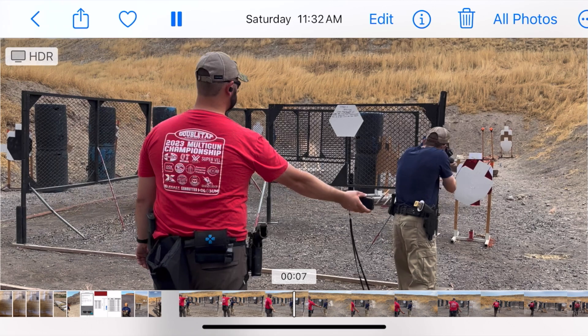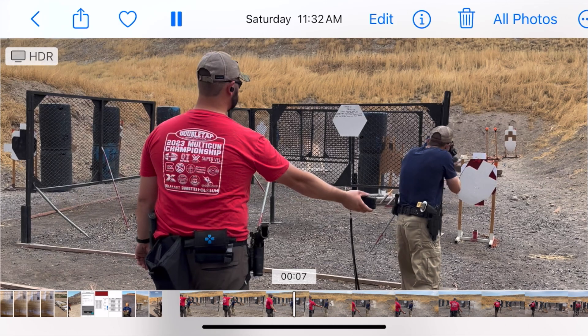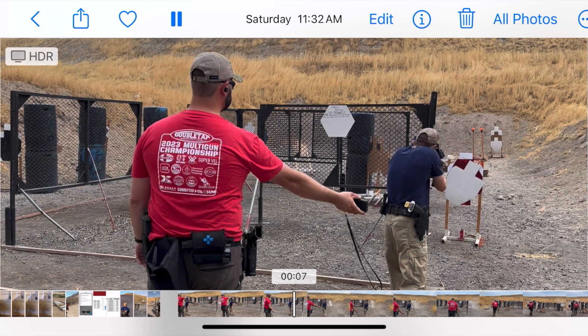And then you can see the two clay pigeons in the back on the right at somewhere between 23, 25 yards, and the two white pieces of paper with the pistol target stack between them. I chose to shoot the close paper first, then shoot the clays, then shoot the white paper, which was a big mistake and you'll see why in one second.